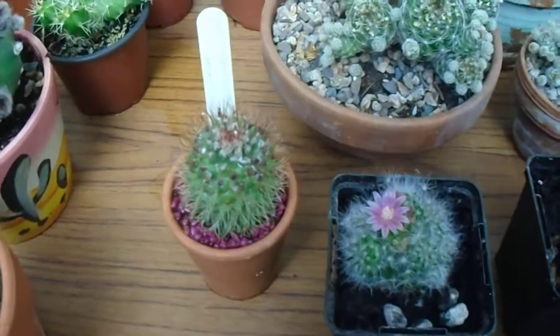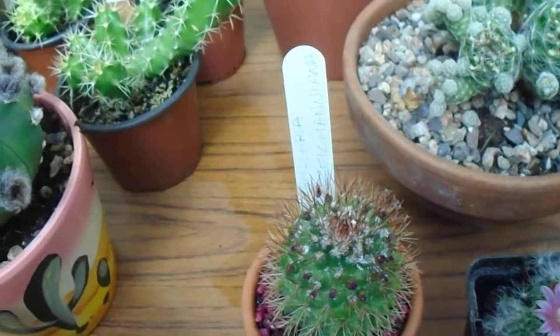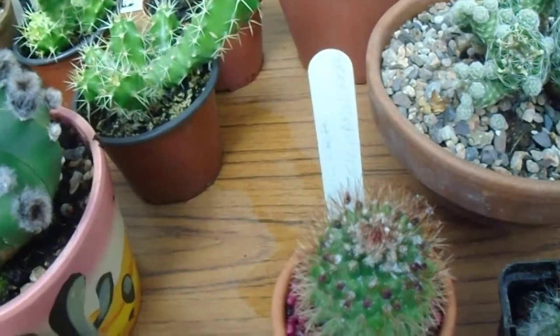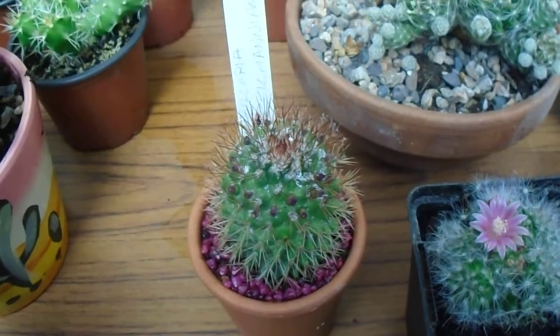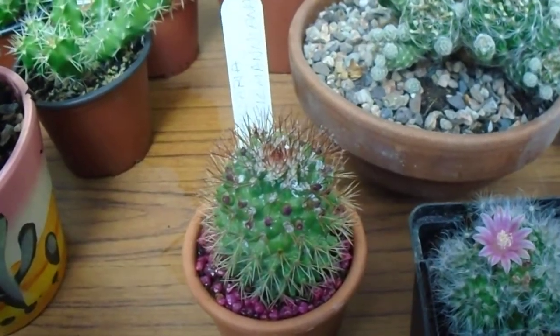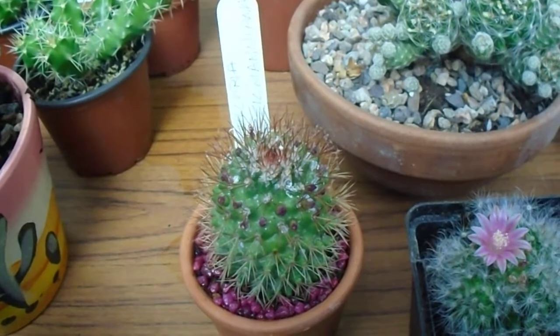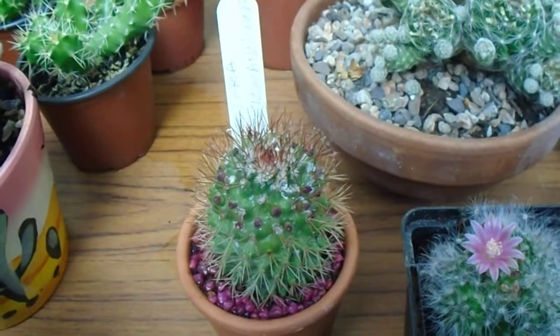And here, I think this is a Mammillaria zeilmanniana — I can almost say that. But if anyone knows any different, please let us know underneath the video. I had several purple flowers round it in a crown shape in the spring, and it now appears to be forming some buds.